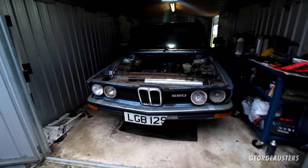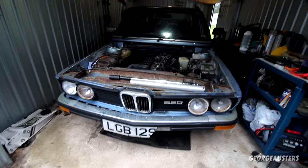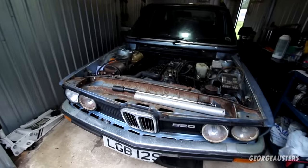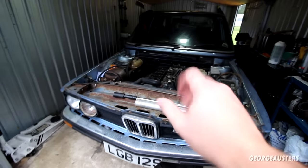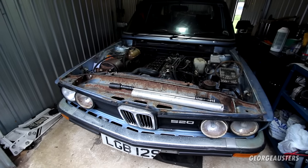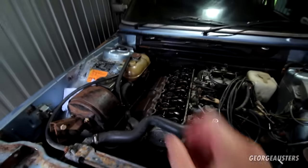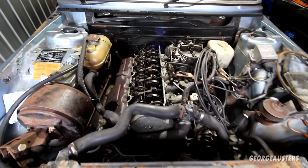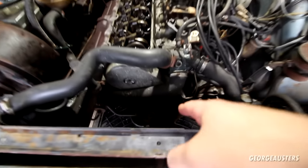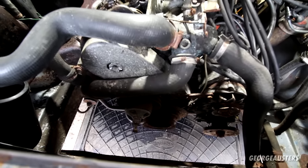We have a massive update on the 1979 BMW 520. As you guys know, this car has been sat in a barn for the past 30 years or so. In the previous video, I did try to get this engine unstuck as it was pretty badly seized. I got a breaker bar on there on the bottom crankshaft pulley, but this thing really just was not budging.